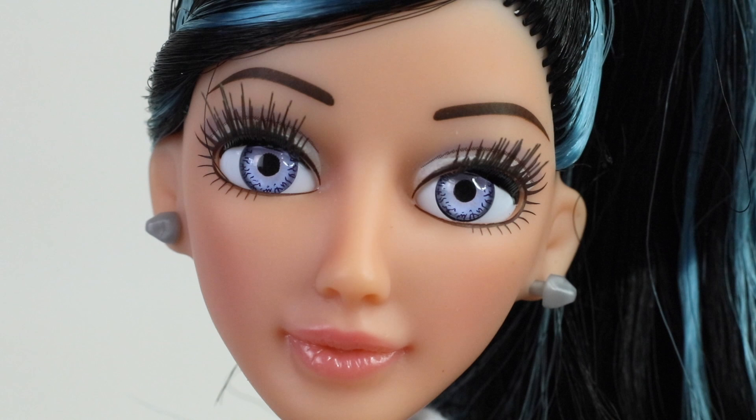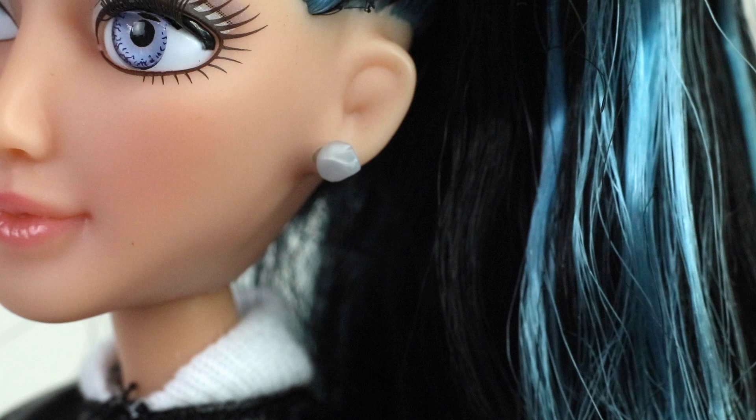I'm loving her purple glass eyes and she even has rooted eyelashes. She's also wearing a pink blush and a glossy pink lipstick, as well as some silver stud earrings.